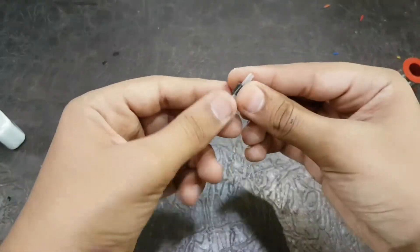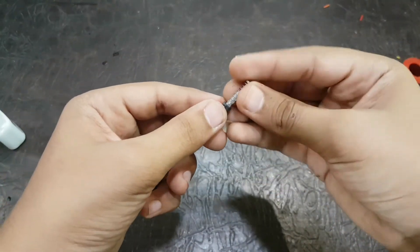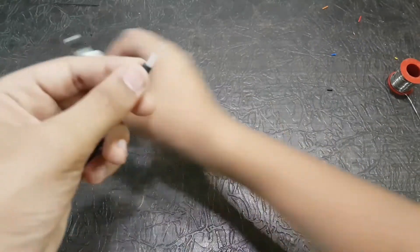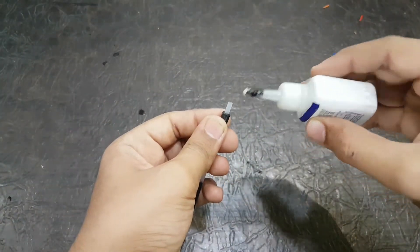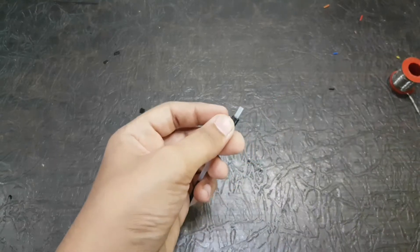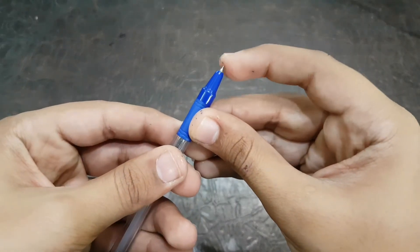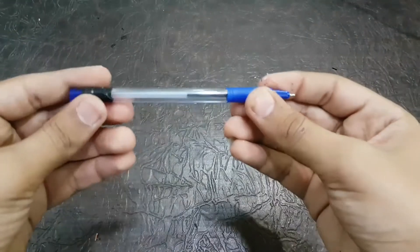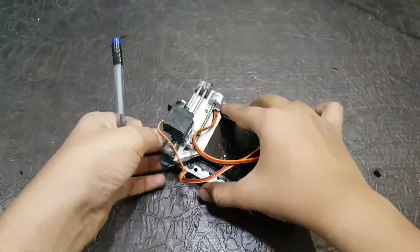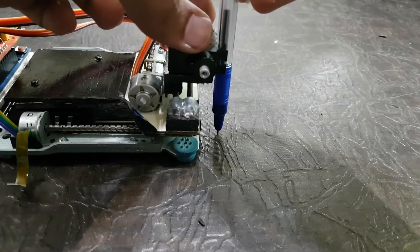Now comes the pen part. You have to first stick the spring to the refill so that when the servo motor pulls up the pen, the pen would automatically come down and plot the image. Now by seeing the video you can do it by yourself. You have to see that the pen touches the surface on which the machine is being placed, so that the image plotted should be smooth.